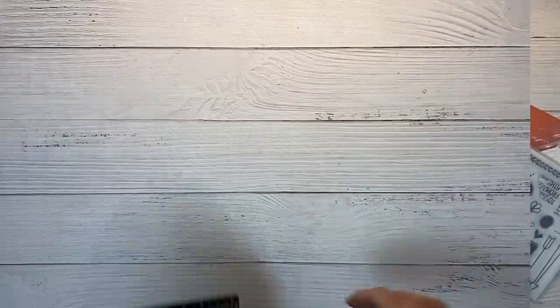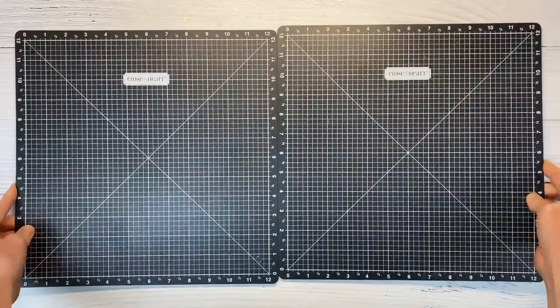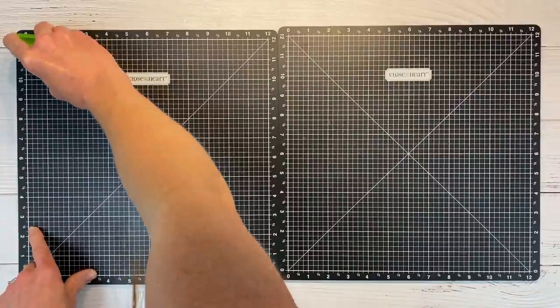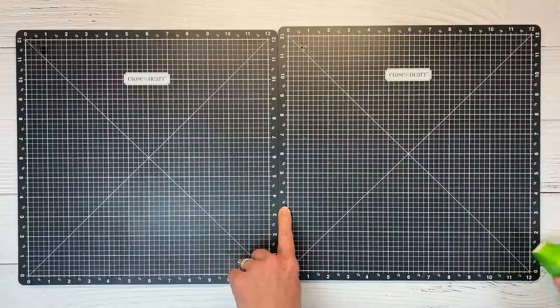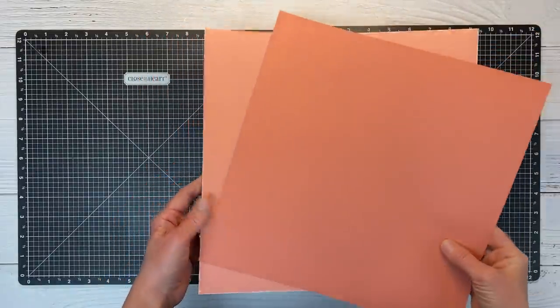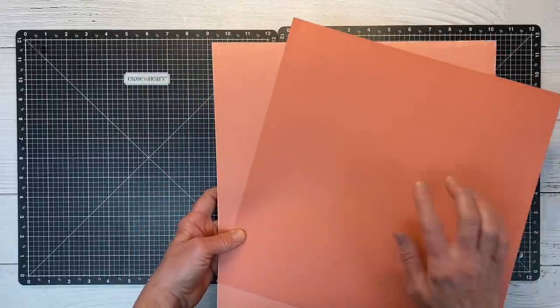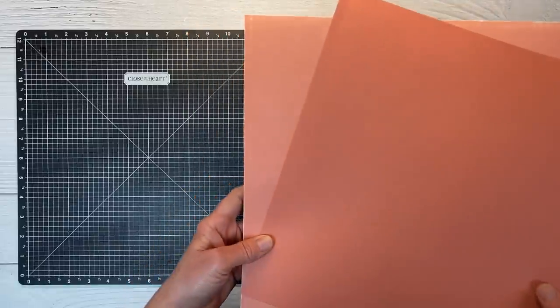Let me go ahead and get this cleaned up and we'll get started. Since we are doing a double-page layout, I'm going to bring in both of my VersaMats and then just use a couple removable glue dots — you don't need one in every corner, just opposing corners. We're going to build our layout on the papaya cardstock. All Close to My Heart cardstock has two tones to it, a darker and a lighter shade, so you can see the contrast there.